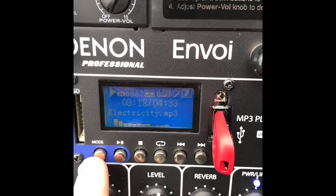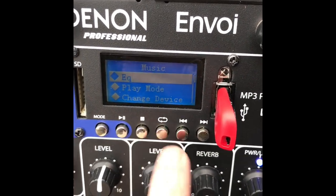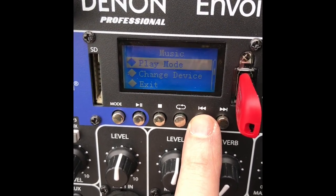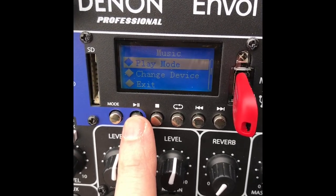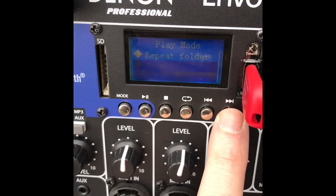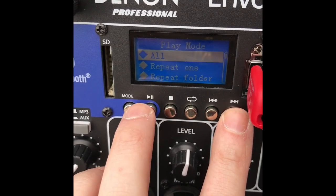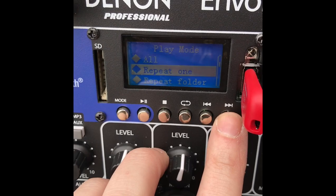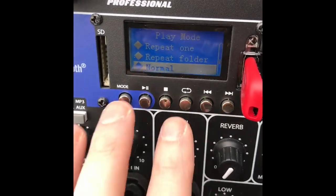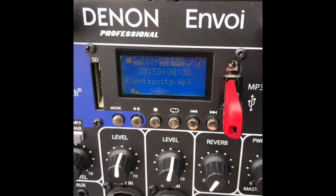The speaker also has separate play modes. Hold the mode button and you've got play mode and change device. Scroll through to play mode — that gives you the options for how to play your files. You've got normal, random songs, browse through your folder, repeat everything, repeat one song, or repeat a specific folder. Normal just goes from song to song, but if you want to change it you have the ability to.